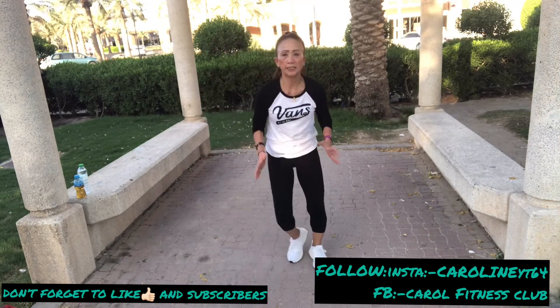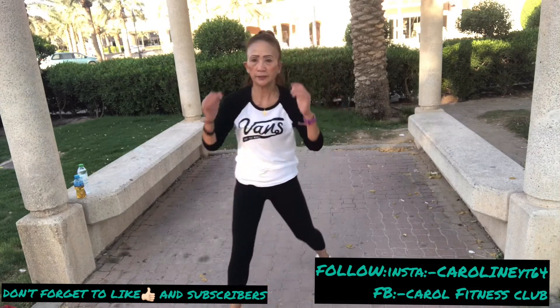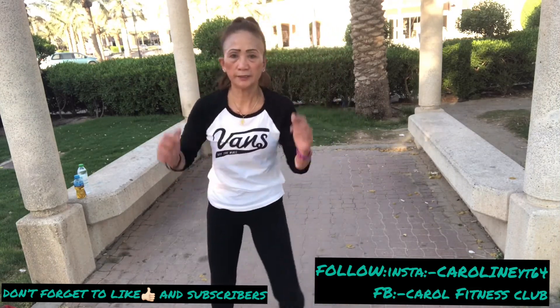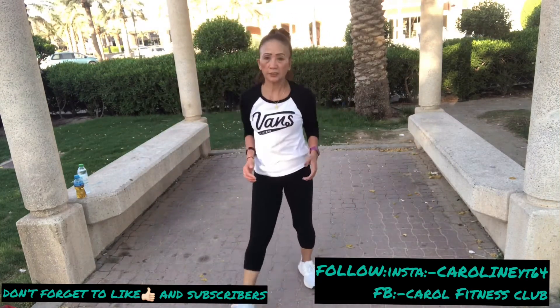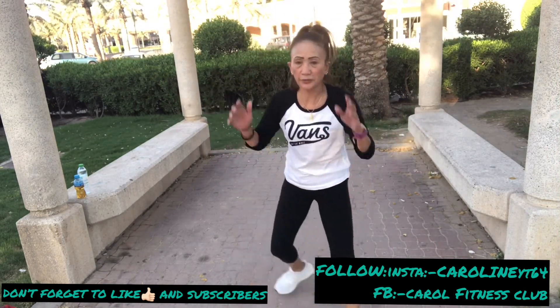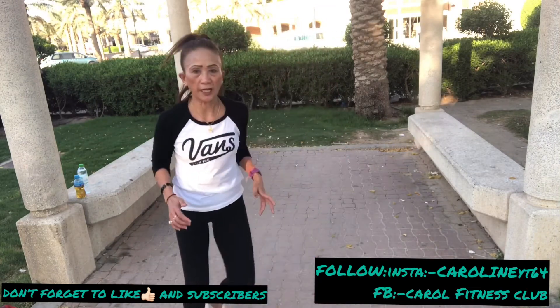Now inhale and exhale, hold up. You can go forward, step back, and forward, and back. One, two, three, four — step, two, three, four. Now when you step to your right and left — same thing, step your left and right side. And one more time, hold.